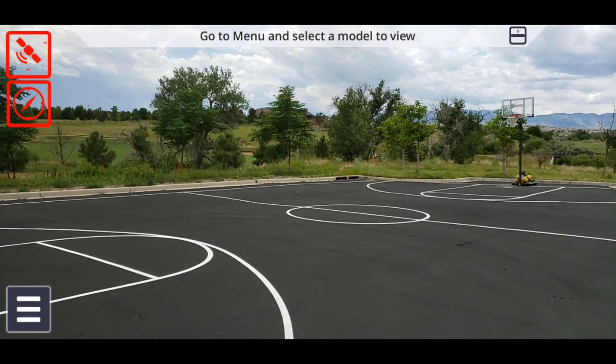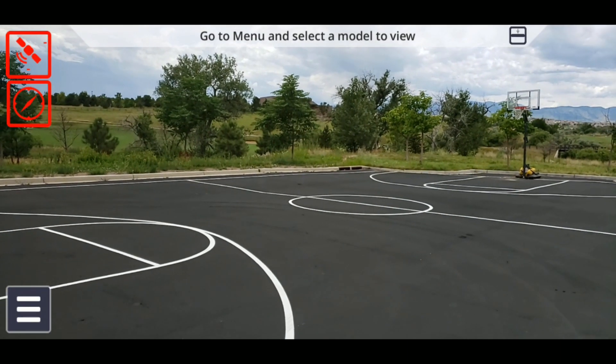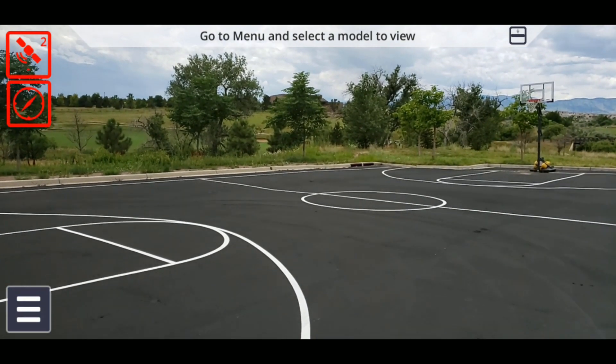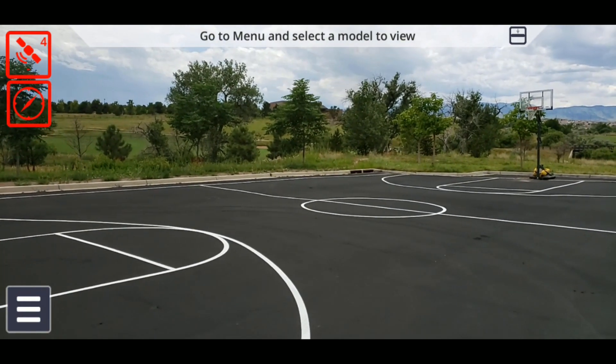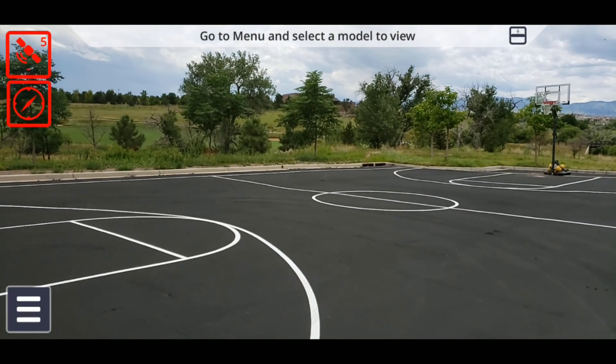When plugging the Sight Vision unit into the phone, you will get a message asking if you would like the Trimble Catalyst service to access a USB accessory. You will then notice two icons appear on the upper left corner of your screen. The satellite icon shows your connectivity status and your current level of accuracy, while the compass icon shows your orientation precision.